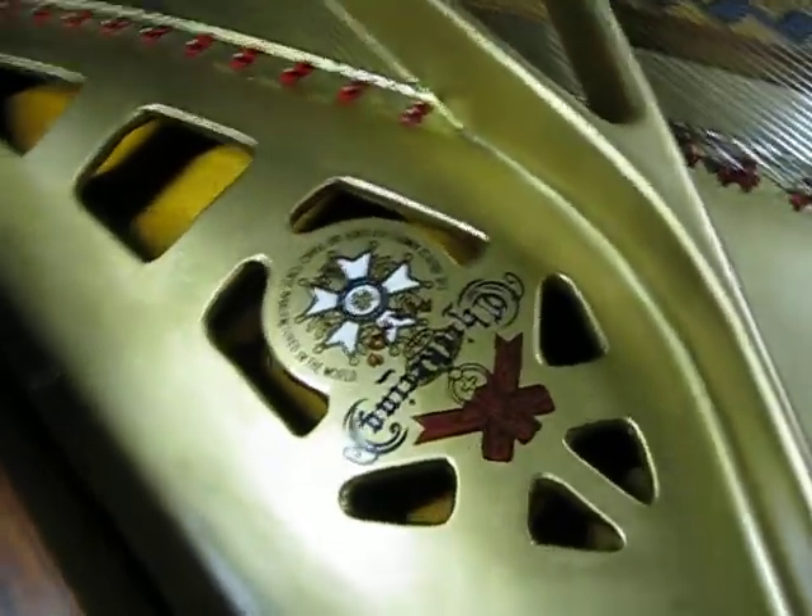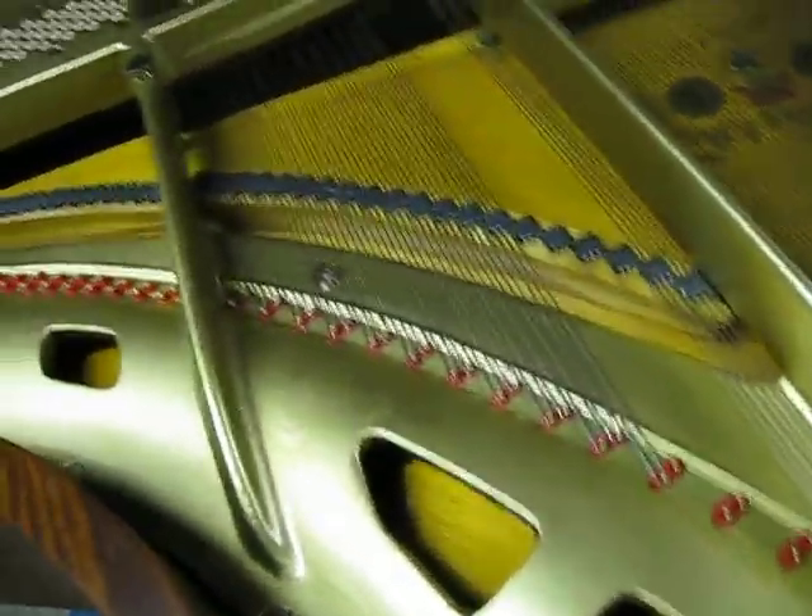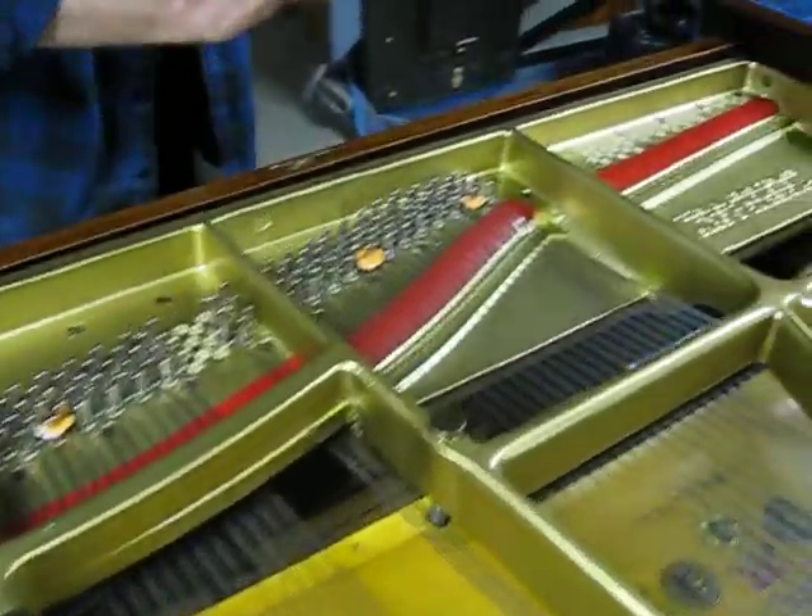Nice decal. Good light right here. Beautiful. We're going to do a little airbrushing right in here — shadow. Airbrushing there. And wherever there are nicks and everything like that, we'll be taking care of.